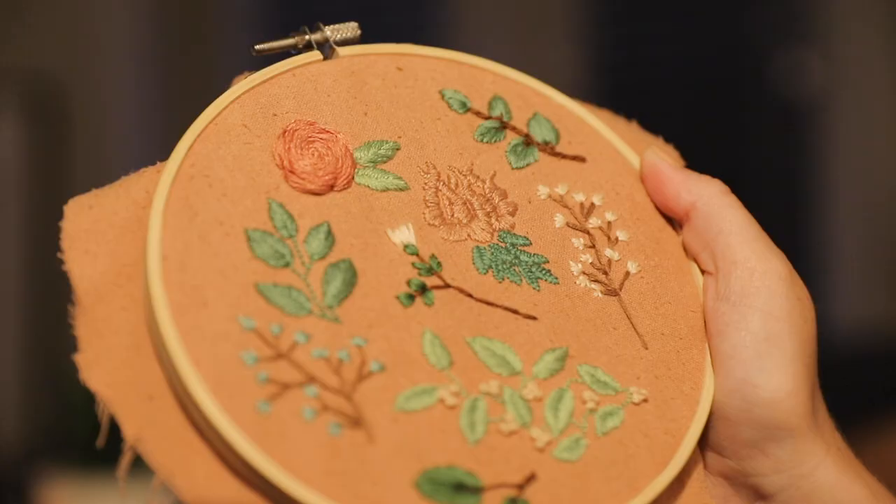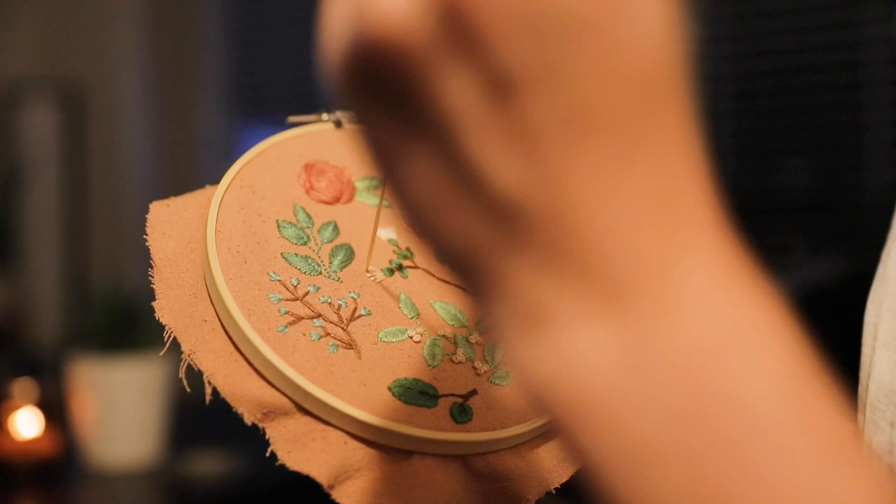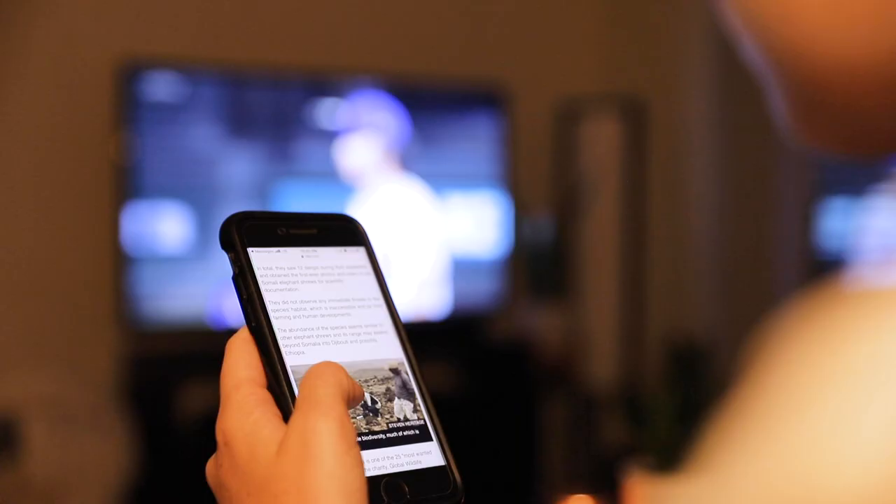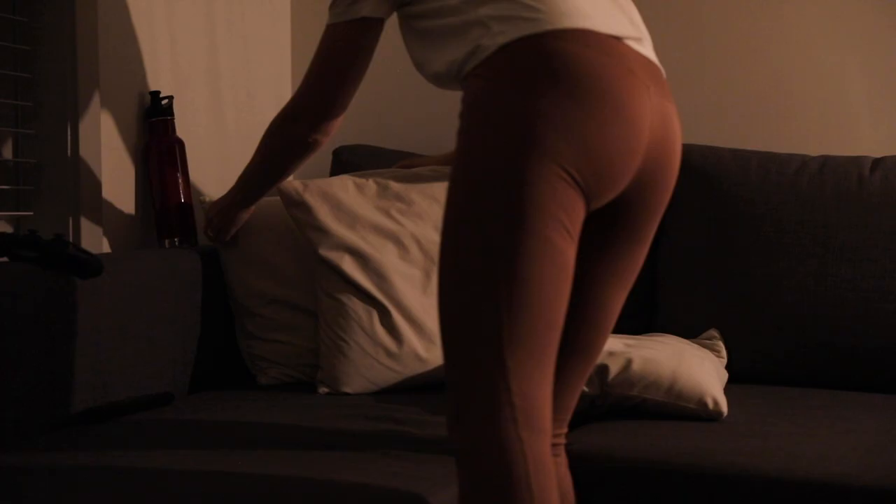Christopher and I are both big sports fans so we've been watching a lot of baseball in the evenings recently, but we're also in the midst of watching the Avatar TV series and we'll typically finish off our night with one of those. At around 10:30 each night we'll turn off the TV or stop whatever we're doing and get ready for bed.